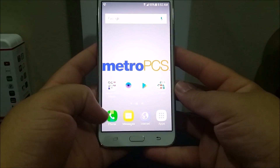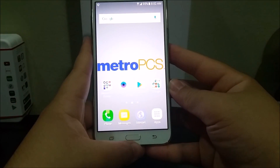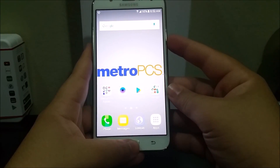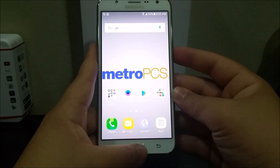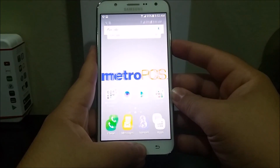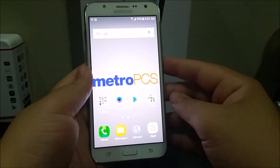In order to take a screenshot, you should hold the home button and power button at the same time. There you go — tap and hold the power and home button. So this is it, guys.